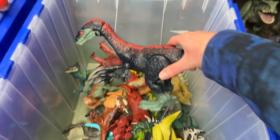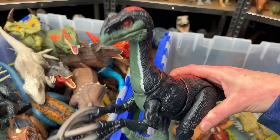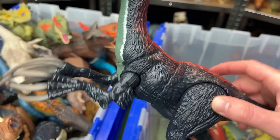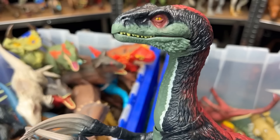Here is the second Therizinosaurus of the collection, and this one is made by Hasbro for the Jurassic World Dominion series. It's got a bunch of cool feather texturing all over its body with the red stripe, and it has a jaw chomping action that you can activate by pressing the button on its tail.